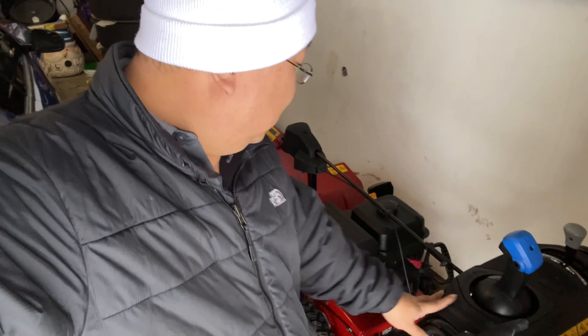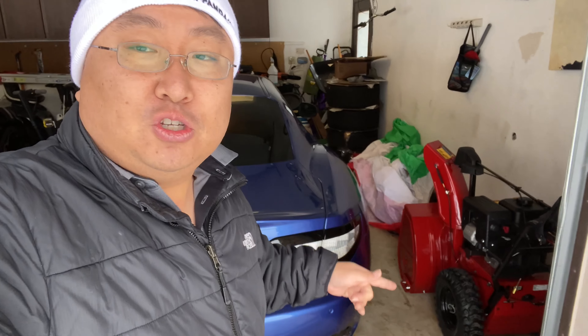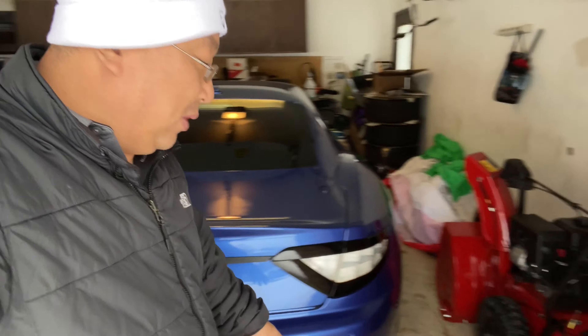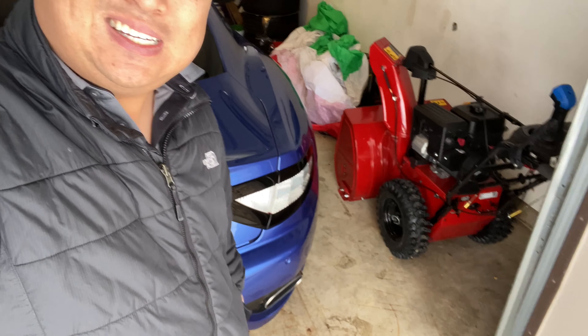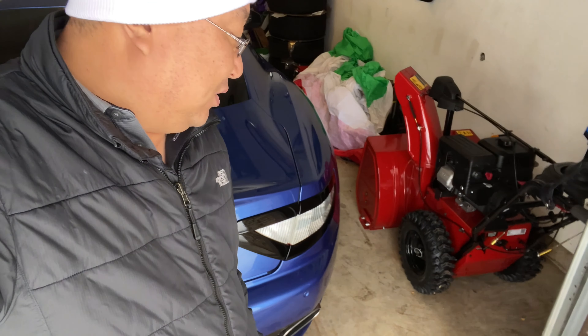I have a decidedly first world problem, and it starts with this Toro snowblower. This is a heavy duty snowblower — it's much bigger than my old one, it is a beast. I'm looking to get it out to blow some snow, try it out, review it. But the problem is that last year I had a much smaller snowblower and a much smaller car. This car is much longer, and the space I would sneak the snowblower out is now too small by almost six inches — it will never fit.